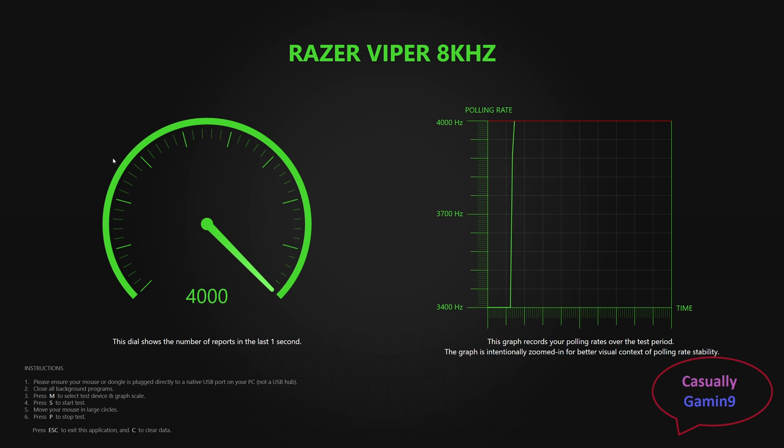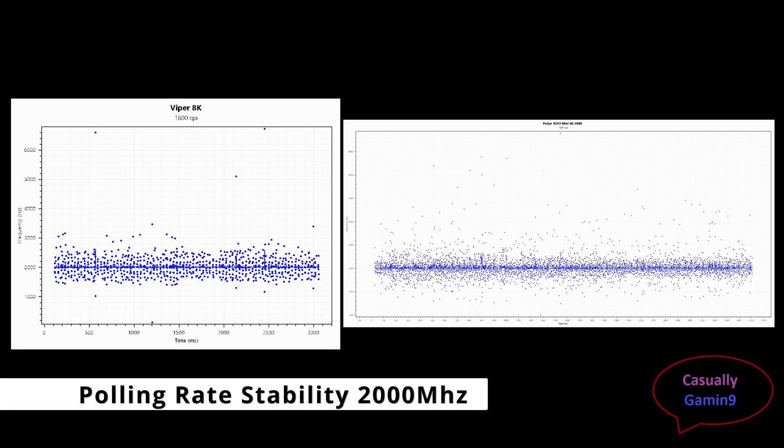Let me show you side by side the 2K polling rate stability when comparing the Viper 8K wired against the Pulsar with the 4K dongle. Both look clean to me — I didn't observe any connection issues while gaming with a 2K polling rate. I gamed a bit with the wired mouse set at 2K and couldn't tell the difference.